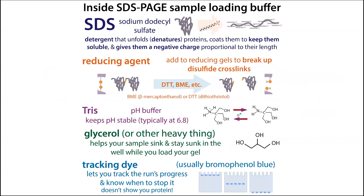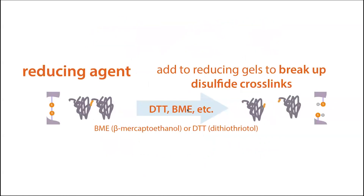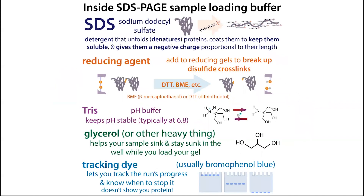SDS acts as the denaturing agent, but sometimes you also want a reducing agent. You'll add something like DTT or BME to your loading buffer. These are reducing agents that can break up disulfide crosslinks. The amino acid cysteine can form weakish covalent bonds — disulfide bonds — to other cysteines. These bonds are vulnerable to DTT or BME, whereas the normal covalent bonds making up the protein backbone — carbons, hydrogens, oxygens, nitrogens — are resistant to these reducing agents. Adding a reducing agent breaks up those disulfide crosslinks.